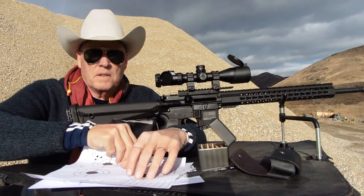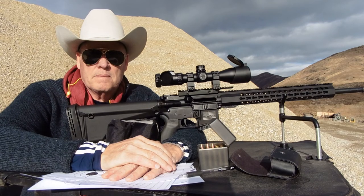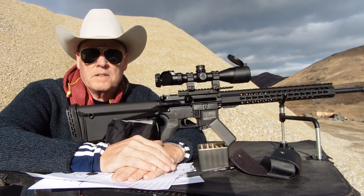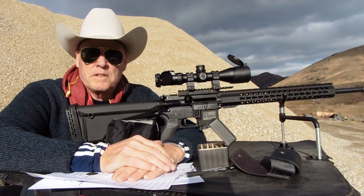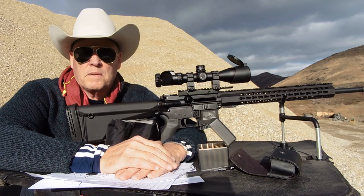It was good to go ahead and do all three things today. Thanks for watching — please like, subscribe, and ask a question. I'm going to be doing a lot more shooting with this rifle because it is a 20-inch rifle. Thanks for watching, goodbye.